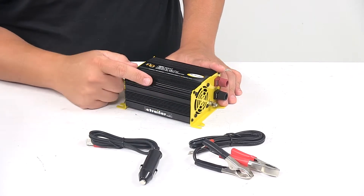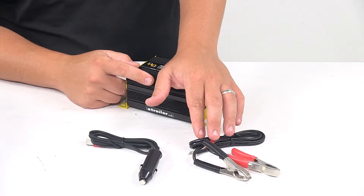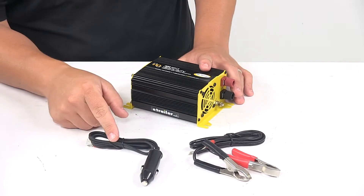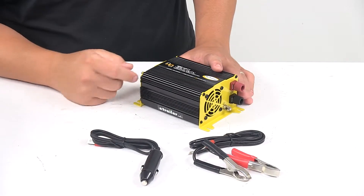It does come with a couple of accessories — some battery cables. These battery cables have ring terminals on one end and clips on the other. This one has ring terminals on one end and the accessory plug on the other end.